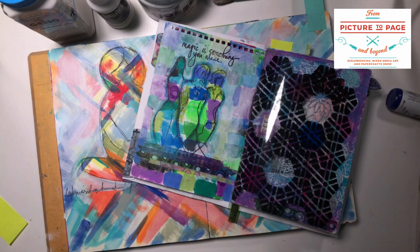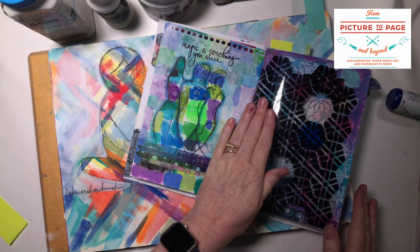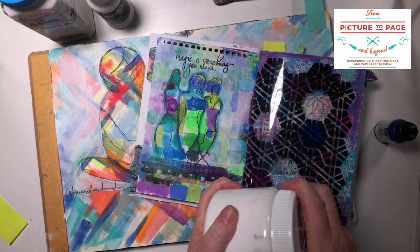Wendy Duncan asked about using a heat gun on the paper. There is a train of thought from Dina Wakley that you wouldn't use a heat gun on acrylic paint because it is plastic — you should let it dry. But if you were in a hurry you could certainly blast it with a heat gun. Just be a little bit careful with the deli paper because it might catch on fire if you've got one of those really powerful heat guns.